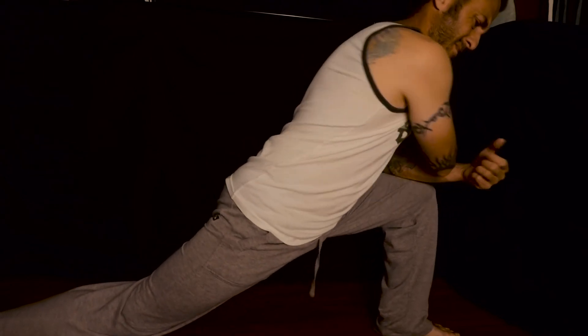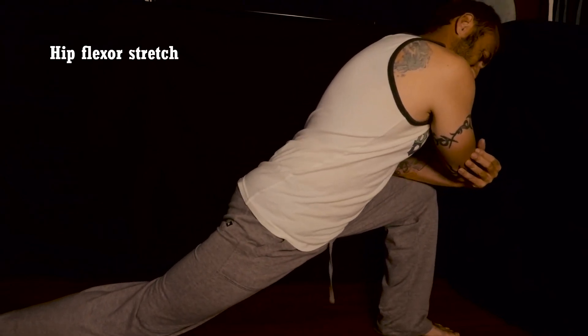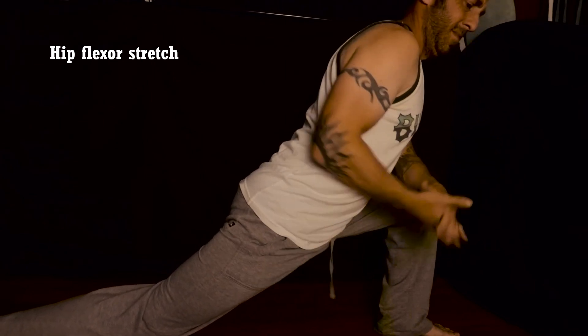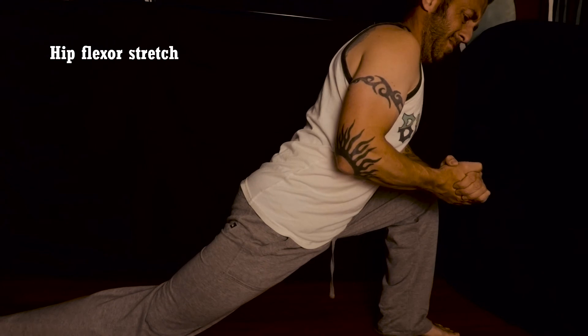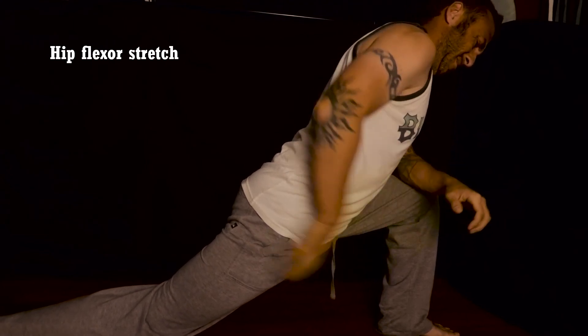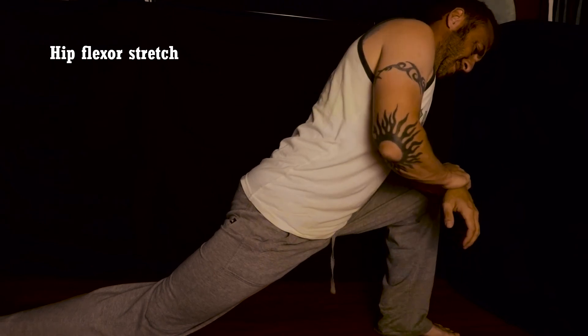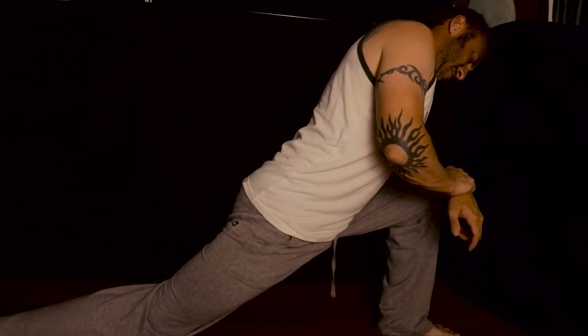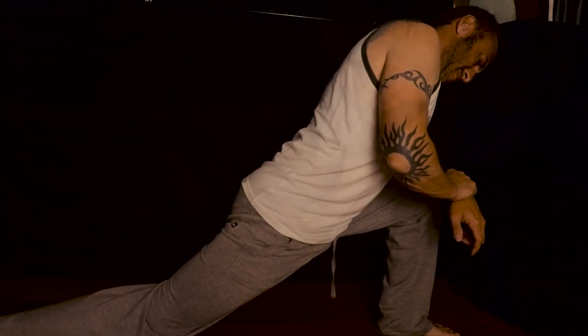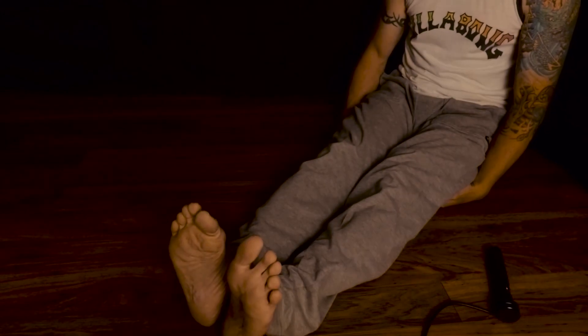For the hip flexor stretch, get your front leg at about a 90 degree angle and put your weight on your front leg. Your back leg should be pretty much straight. Even though this is a hip flexor stretch, your back leg quad will feel super stretched out and it will feel really good. Hold the stretch for 10 to 30 seconds, three repetitions with a few seconds of rest in between.